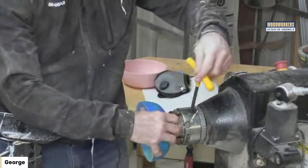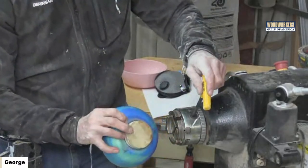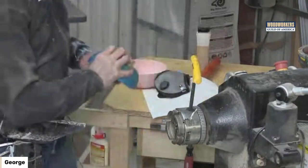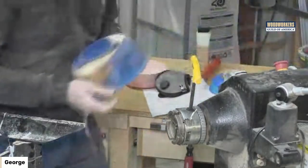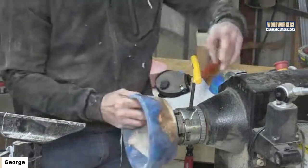Somebody asked about the tenon on the bottom of the bowl — there's the dummy board glued onto this one; that'll get sanded off when the bowl is all done. And there's the tenon on the bottom of this other one, which goes right in the jaws.